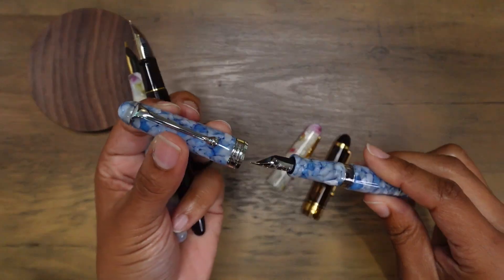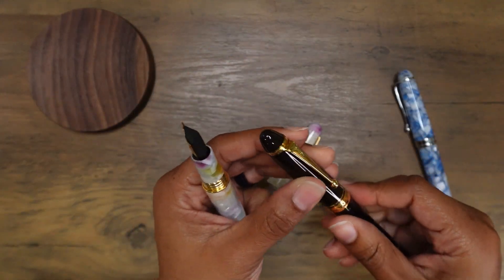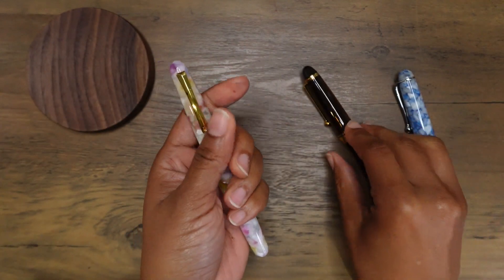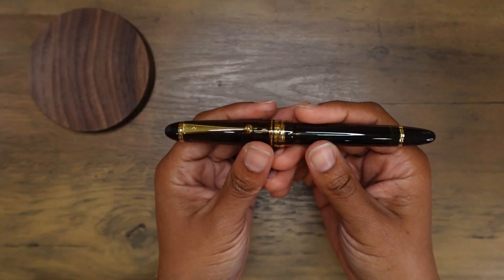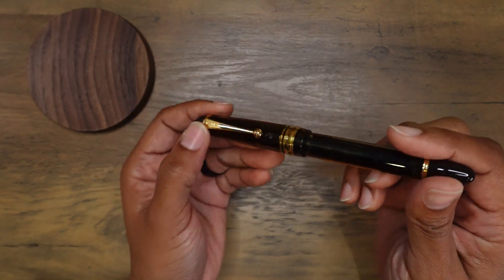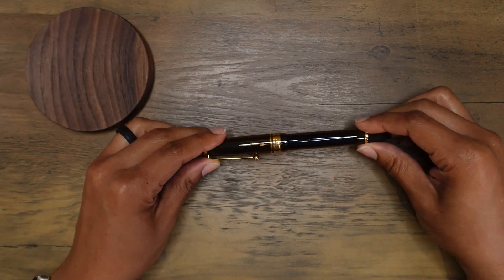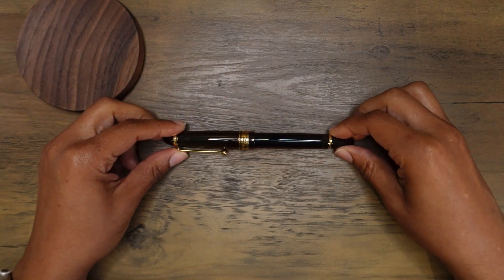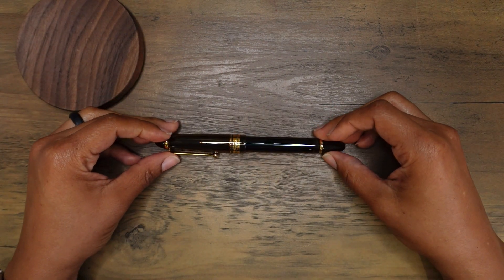Let me know if you like longer videos talking about fountain pens and comparing them, or if you prefer something short and sweet. I'm still new to this hobby, so I'd really appreciate your feedback on what you'd love to see to make the viewing experience more pleasant. Thank you all for watching. Let me know if you have a Pilot Custom 823 in your collection or if you're interested in owning one — I've officially joined the club! Have a great day, I'll see you in the next video, bye-bye!